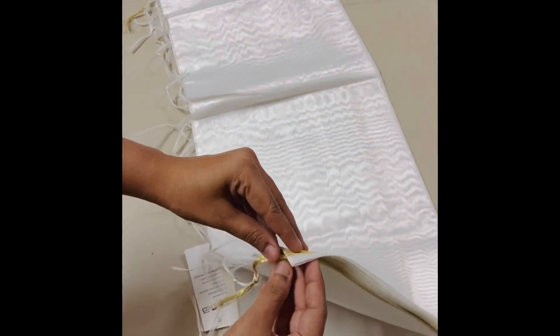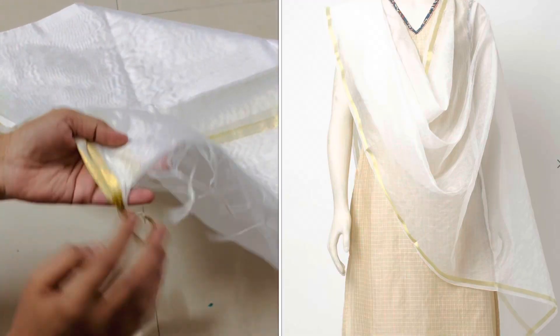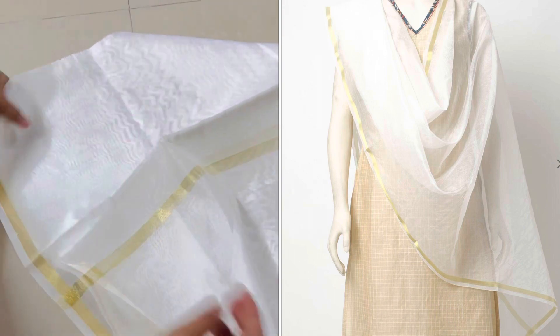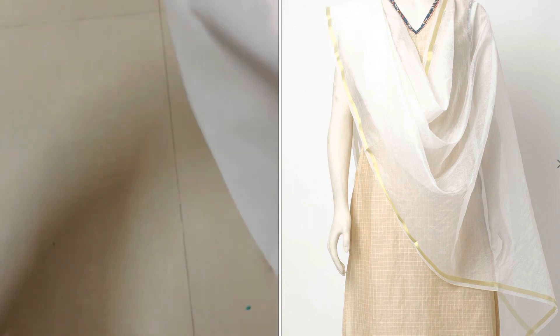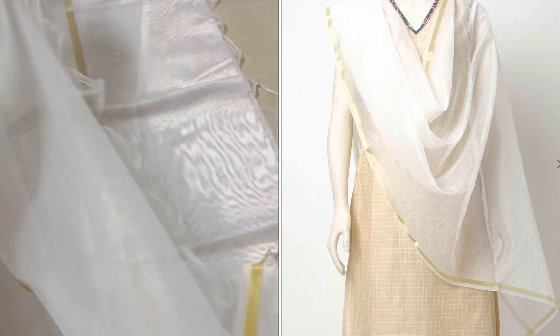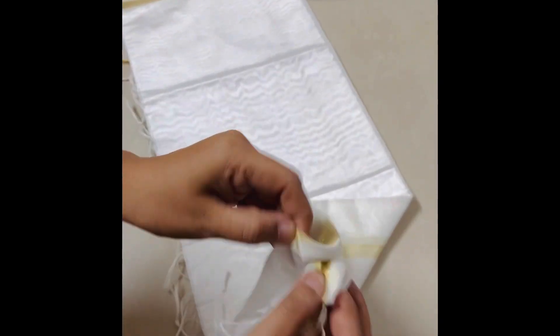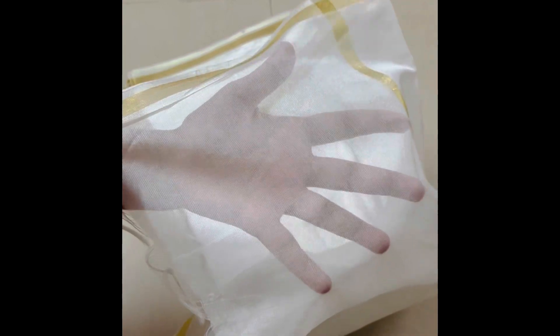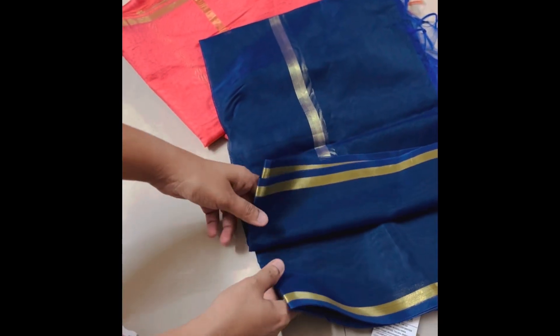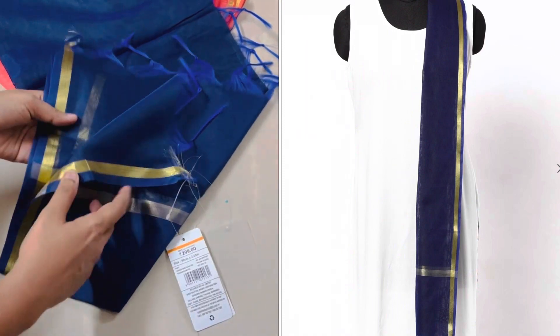I ordered a different fabric model. You can check the links in the description box from my previous haul. I will check this one first. In the chanderi fabric, there is a little stiffness — not too much, but a reasonable stiffness. I have a white color available for 100 rupees.